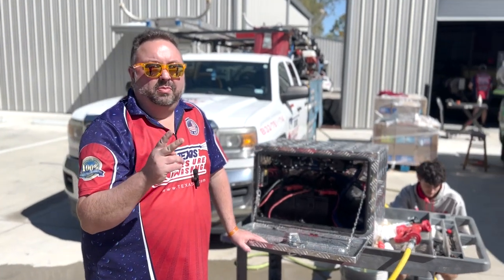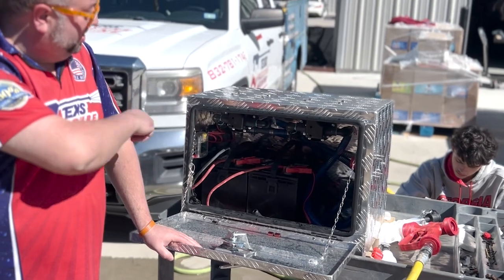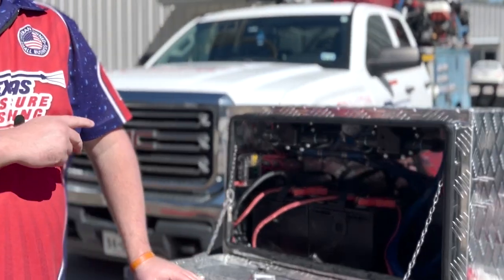Here we have the Texas Tornado. This is a dual 7-gallon-per-minute, 100 psi, 12-volt system. There's a battery selector in there. It's designed to run with two batteries. We have a fuse box in there with 30-amp fuses and two 30-amp switches.